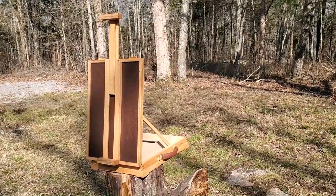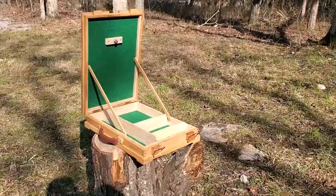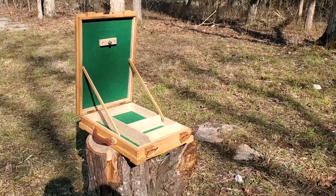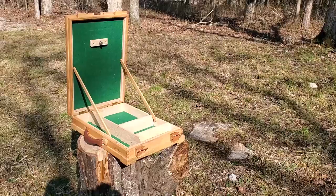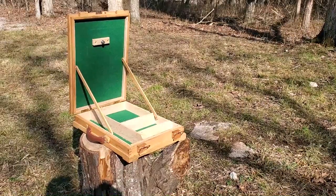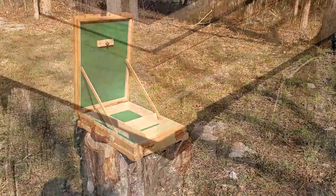My daughter likes to paint, so I figured I'd make her an easel and storage box. The box will be 18 inches by 12, 3 inches high, and made from 5/16 inch stock. I'm not exactly sure what kind of wood this is because I took it from a standing dead tree that had dried nicely but not yet begun to rot.